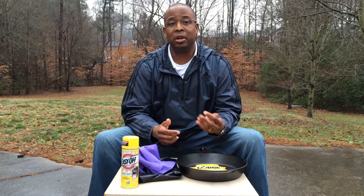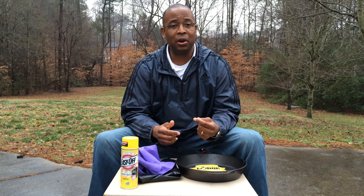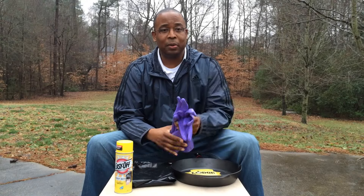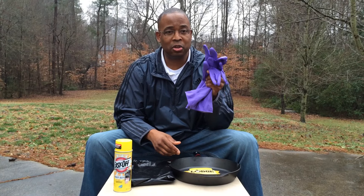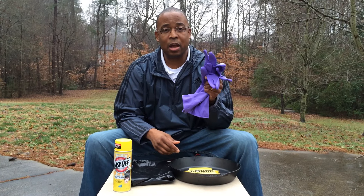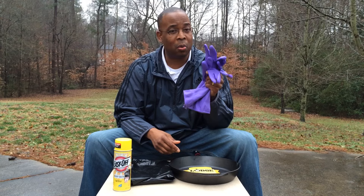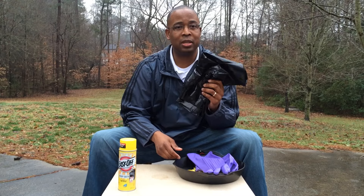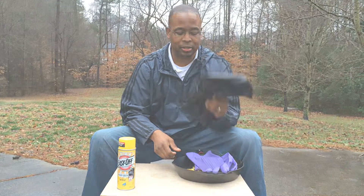To do this, you're going to need four basic things. First, you want to do this in a well-ventilated area — we're outside right now, so you can't get much better than that. Second, you're going to need a pair of rubber gloves to protect your hands. Easy Off Oven Cleaner contains lye and it will burn your skin. Third, you want a big heavy-duty trash bag to wrap the skillet in. And last but not least, you need a can of Easy Off Heavy Duty Oven Cleaner.